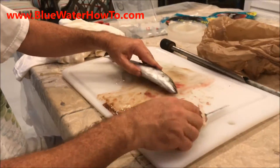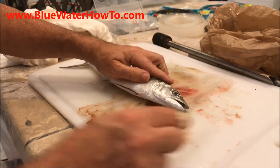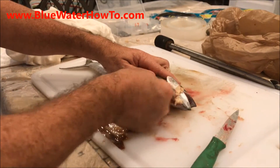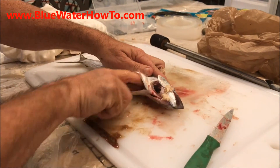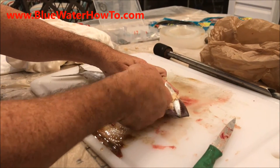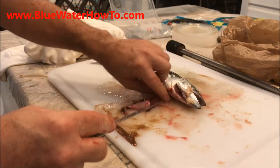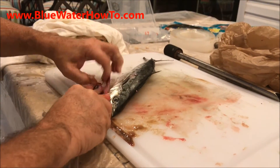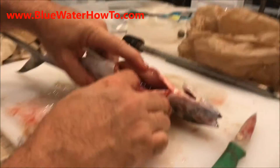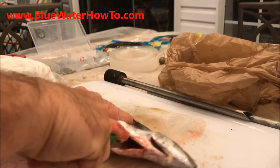We've got this little mackerel here that I've had soaking in saltwater brine. We're going to rig up two pieces because we're going to take this small bait. Now what we want to do is take his backbone out. First thing we're going to do is take the knife and go in here and cut through his backbone right there.